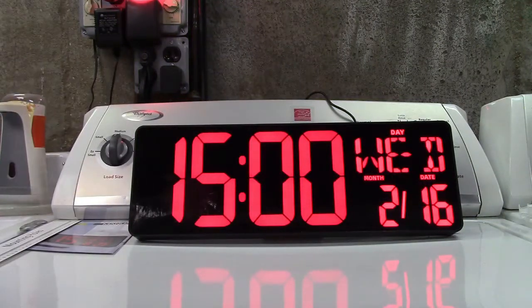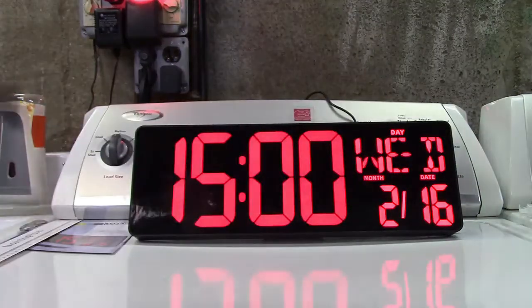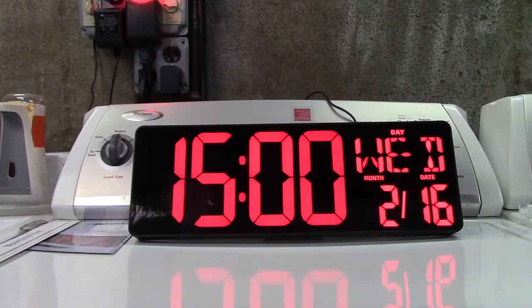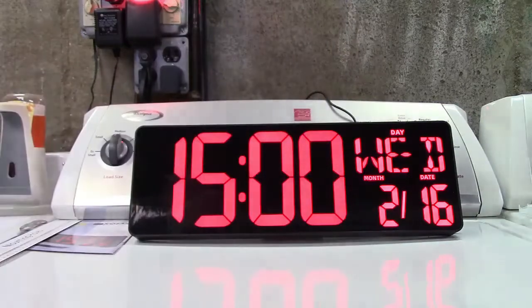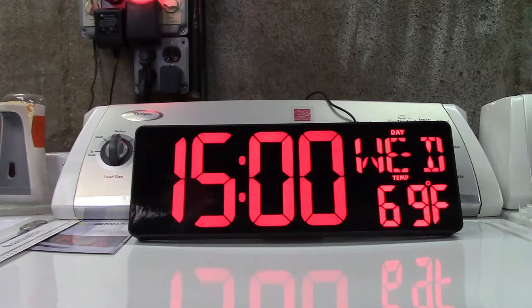Now if you want 12-hour time, if 1500 doesn't mean anything to you, there's a 12/24-hour button — press it, done, 3 PM. I'm going to set it back because that's where I like it. As far as the temperature — Celsius or Fahrenheit — there's a button for it. Let's wait for that to come up, press the button, and just like that it's all set.